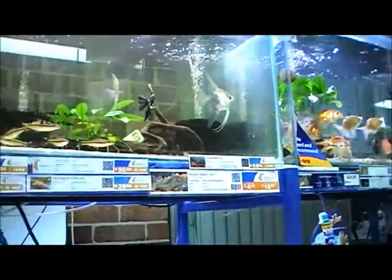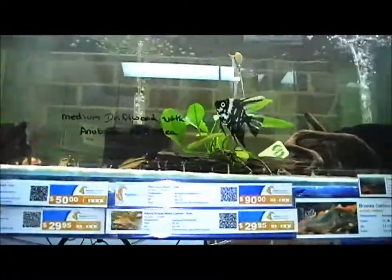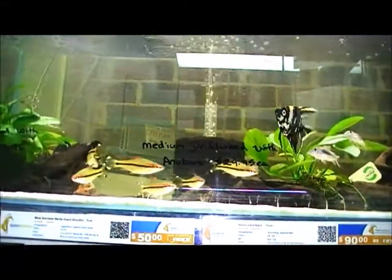Welcome to this episode of Aquatic Temptations. Today I'm going to be talking to you about redline torpedo barbs, or denisons barbs. These barbs originate from India and are traditionally found in vast flowing rivers or creeks, normally with a sandy or very fine rock substrate.